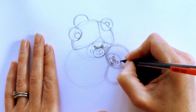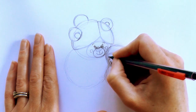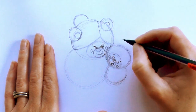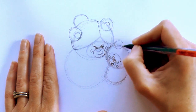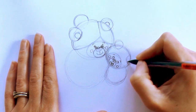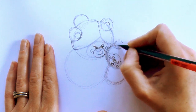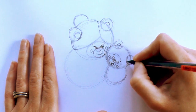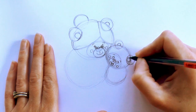Then a curved line there and there for eyebrows. And for the cheeks, a circle there and a circle there. Next up we'll draw the ears as well — just add a circle at the top and another circle at the top. Then add a half circle there and just flatten that one off, and add a circle there.